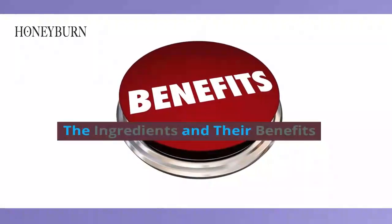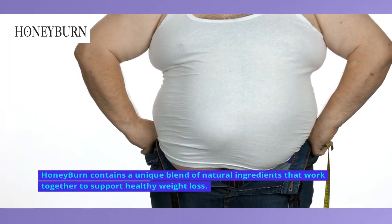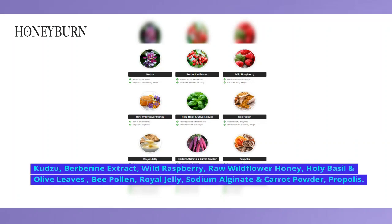The Ingredients and Their Benefits. Honey Burn contains a unique blend of natural ingredients that work together to support healthy weight loss. Let's take a closer look at some of these ingredients and their clinically proven benefits: kudzu, berberine extract, wild raspberry, raw wildflower honey, holy basil and olive leaves, bee pollen, royal jelly, sodium alginate, carrot powder, and propolis.